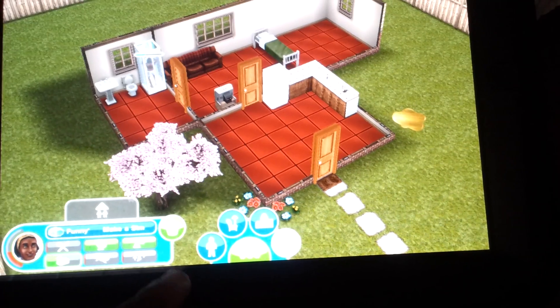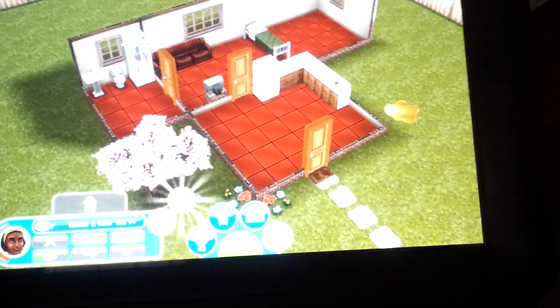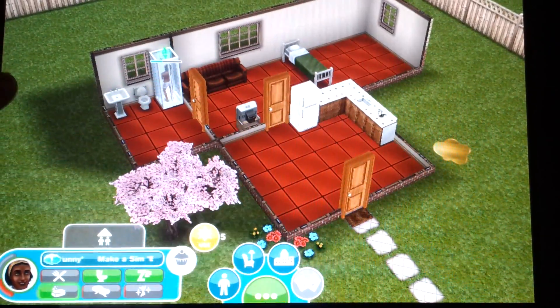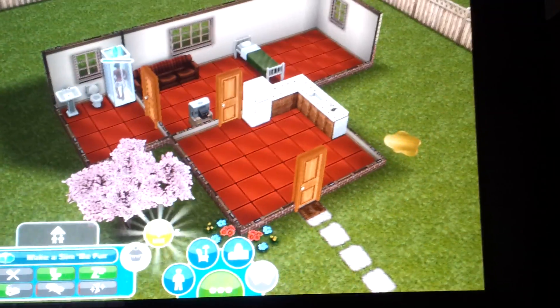But they do give you an option where if you click on this cupcake here and you use up five of your lifestyle points, it does bring all your stats back to green.